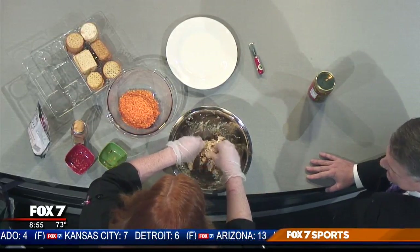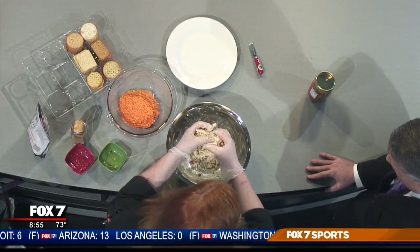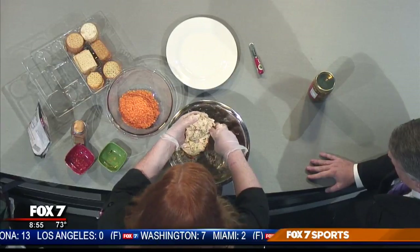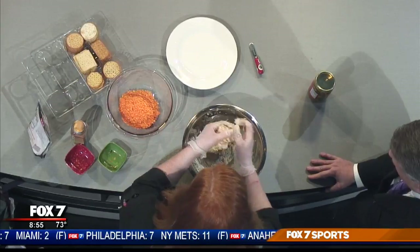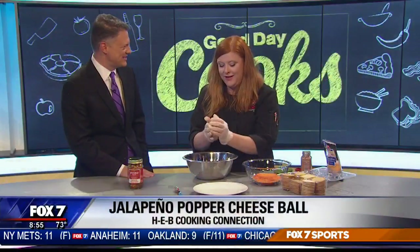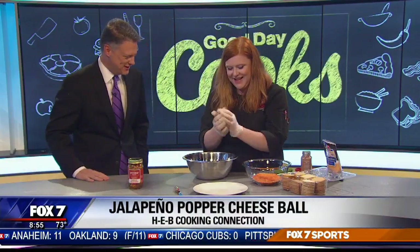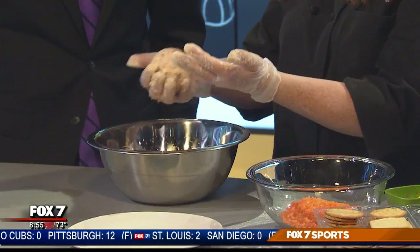This is an instant gratification thing. When I throw parties I'll make a big batch of this but separate it into two, so that way the first guests get a nice fresh cheese ball and the people that come a little later get something nice and fresh as well. An Emily Madden party is an out-of-this-world experience. So we're just going to form this into a ball, because it's a cheese ball.